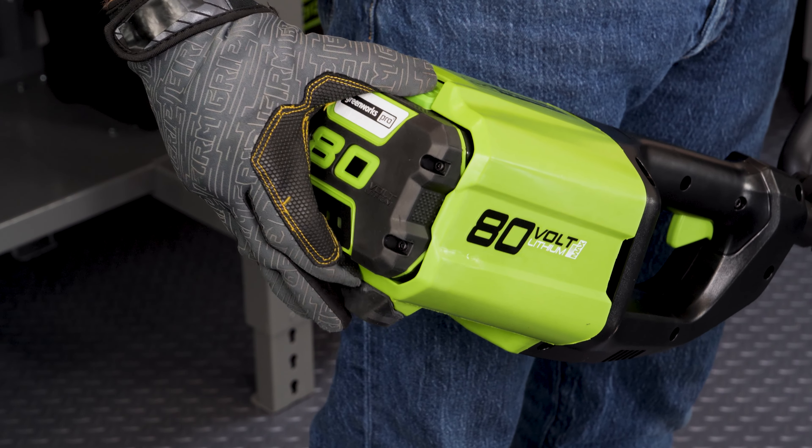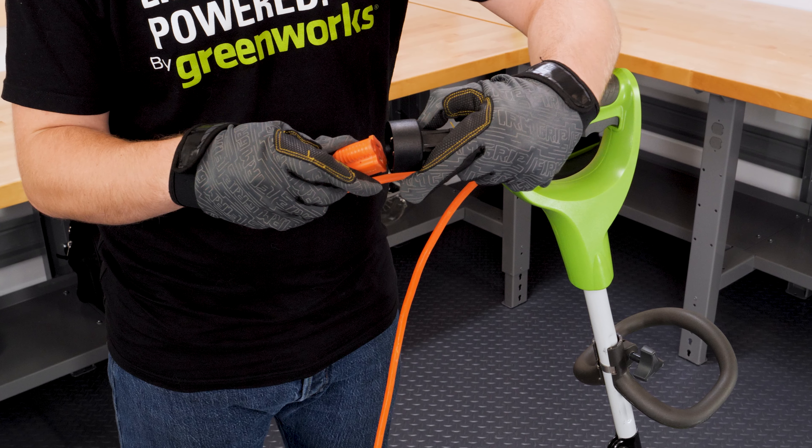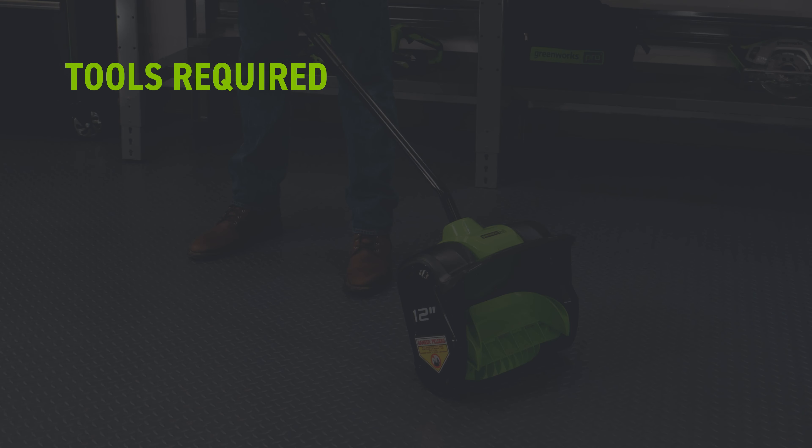Before performing maintenance, the power source must be disconnected. Customers are also encouraged to wear safety gloves. Tools required: you will need a T20 Torx screwdriver.